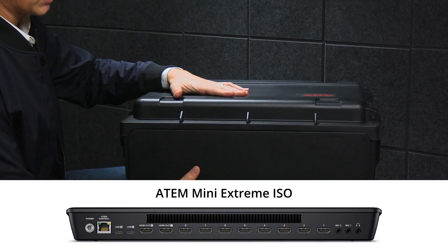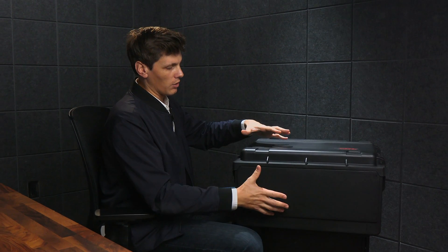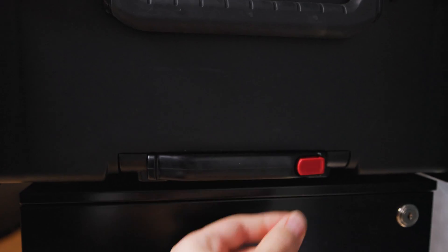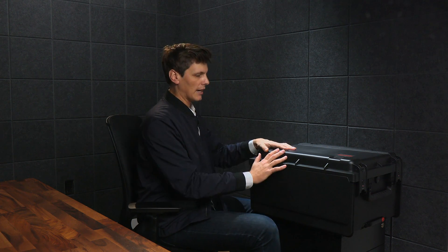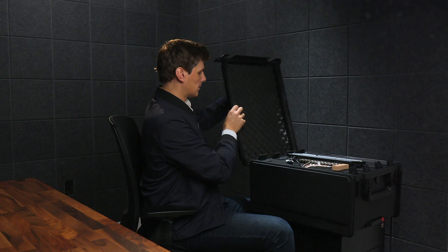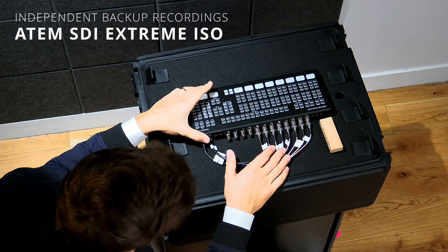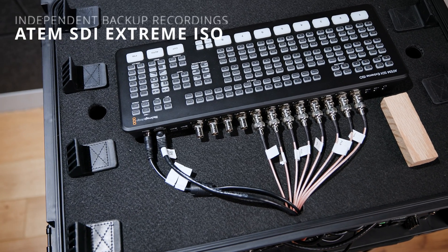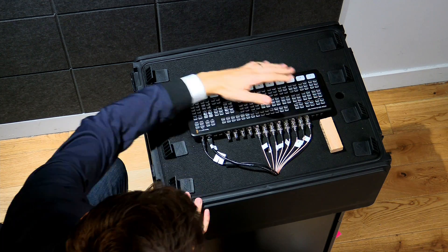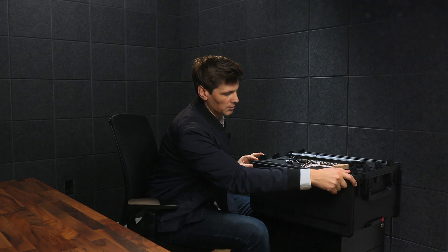When I upgraded from the Xtreme to the ATEM 2ME, it was important to me that everything would still fit within this rack. It's got wheels and a handle. This is semi-waterproof — I don't think I would submerge it in water, but it certainly would take the rain and that kind of abuse. It's got two latches. Pull this back and this whole lid will break away. An ATEM SDI Xtreme ISO is a great way to be able to get nine channels of video recording.